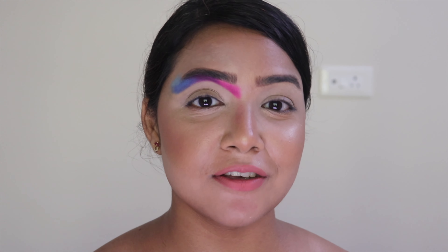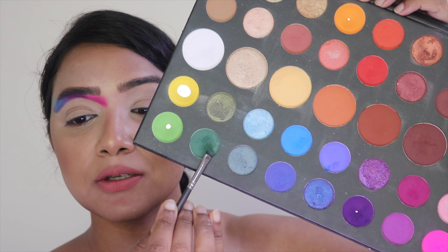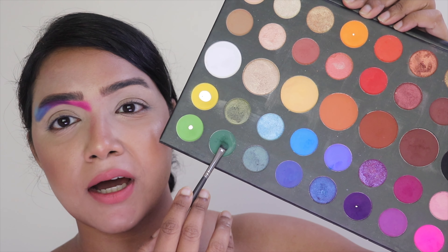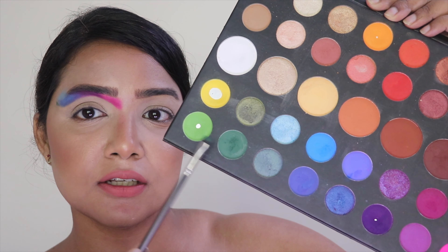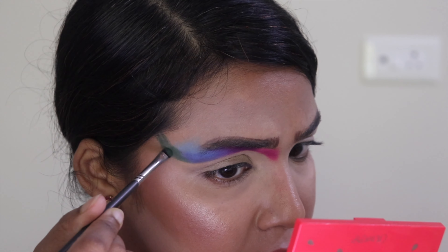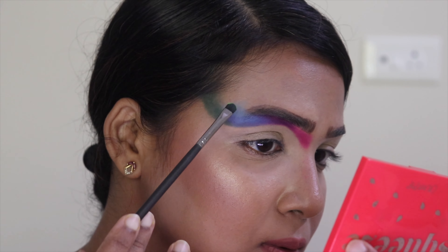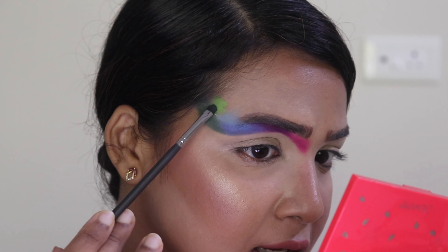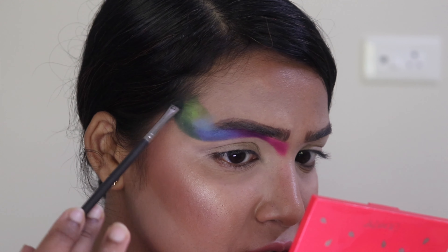Now that I'm done with the blue shades, I'm going toward a green shade and placing it in that area, then blending it with a light green shade — using those two shades back to back. The light green goes just beside that light blue shade, Sturdy Eye, and I blend them together.